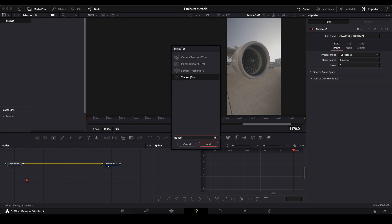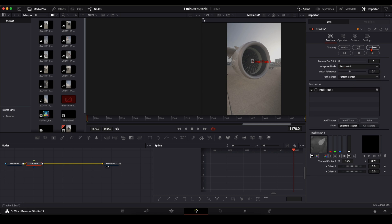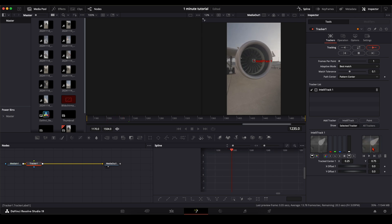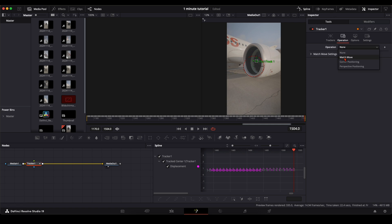Now you can open the clip in the Fusion page. With the first node selected, press Shift and Spacebar and type in 'Tracker'. Select a high contrast point — for me the best point is in the center of the turbine, since it's the center of the footage where I aimed while filming. Down here you can see where you set the point. Set adaptive mode to 'Best Match' and hit Track. As you can see in the window on the right, the tracker does a really good job even in the free version.